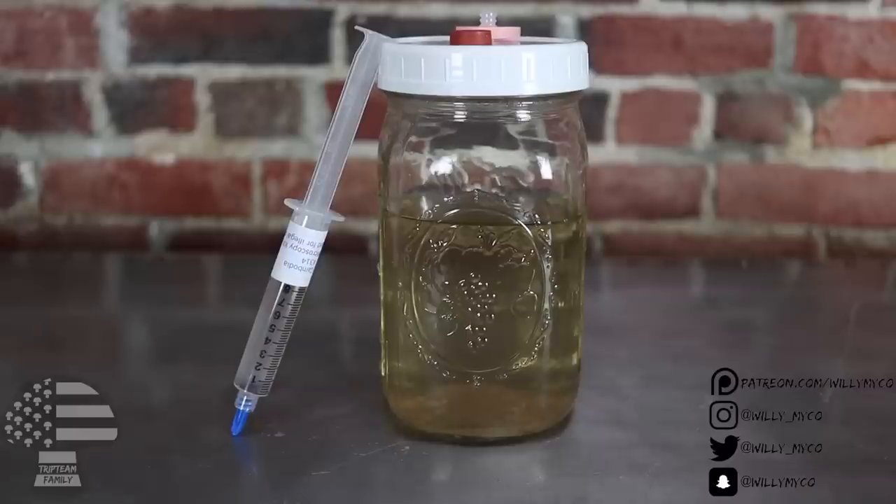Liquid cultures are awesome, and when you nail one and everything goes right, you cut your colonization times in half, which means you can speed up the amount of grows you do. It's the same with agar and slurry — you're using a live tissue sample to inoculate your grains, skipping past the germination phase. With a multi-spore syringe or print or swab, you actually need two spores to germinate before growth starts — that can take a few days. But when you use a liquid culture, slurry, or agar, it's already colonized, already went through the germination phase, and you're just transferring that live growth to a new substrate — in this case grains or whatever you're inoculating. So it definitely helps speed things up.